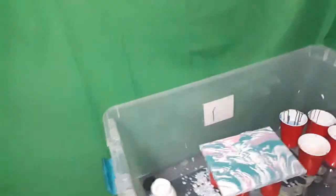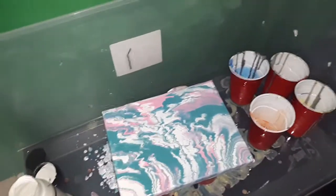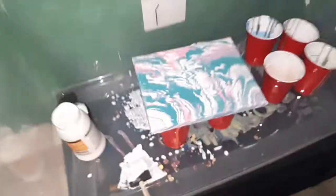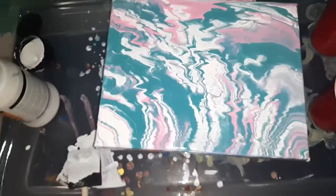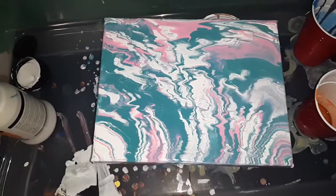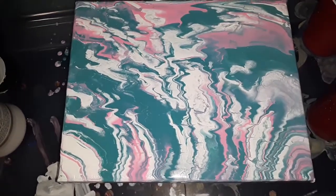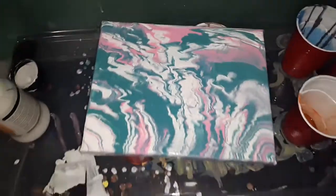Do you like it? Yeah, you do? She likes it, you guys. Don't forget to hit that like button, subscribe, and comment what you think of her first acrylic pour painting, everybody. Have a good one, peace out, dab out.